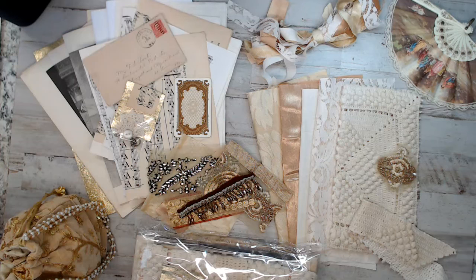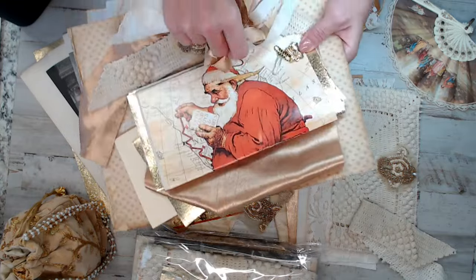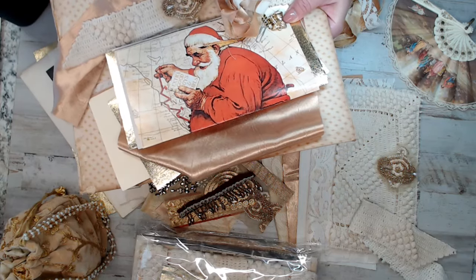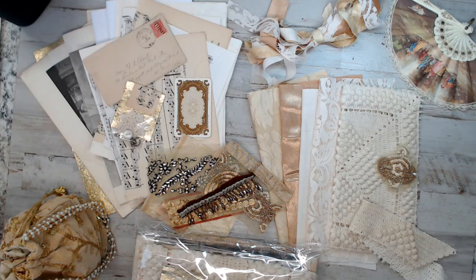I worked really hard on this. At the end of this video I was going to show you what I'm working on as well. I'm taking this same kit and creating my own, but making mine Christmas. So the next video after this one, I'm going to get my machine out and show you how I am creating my journal for Christmas.